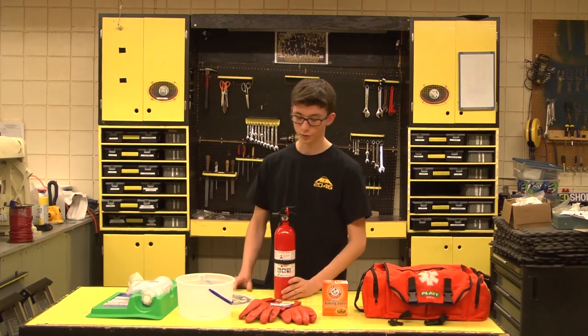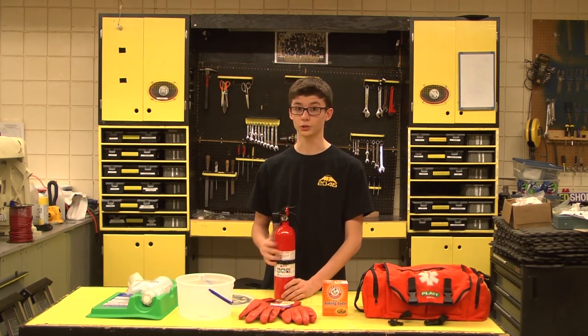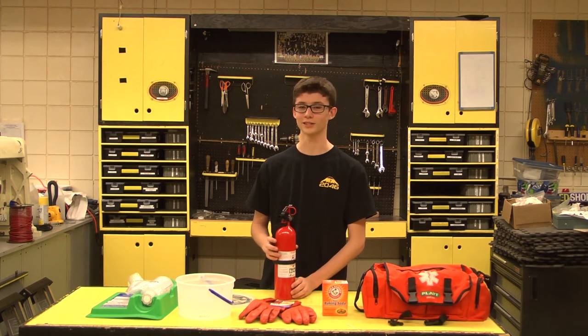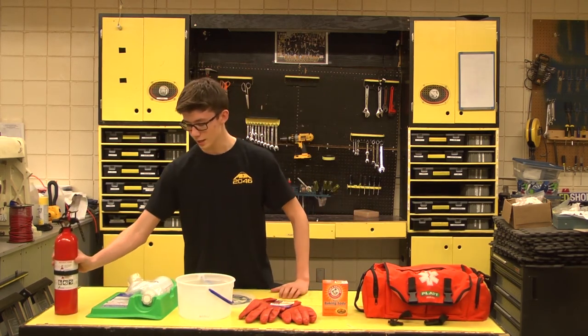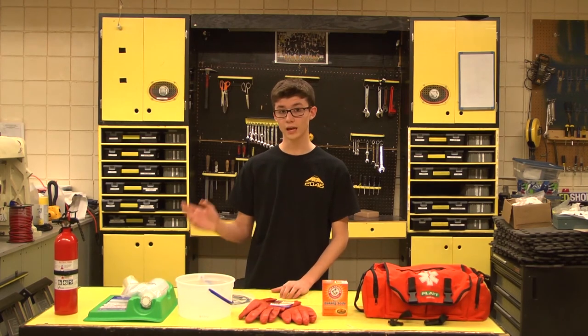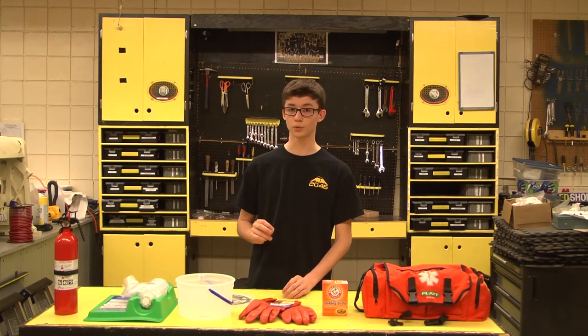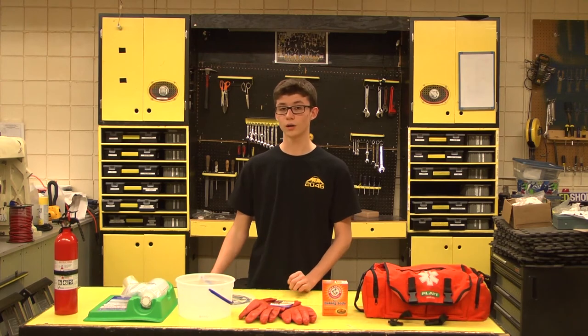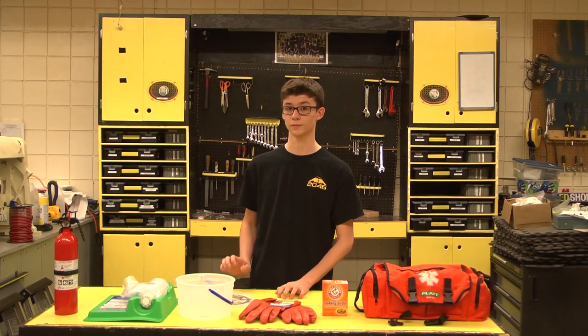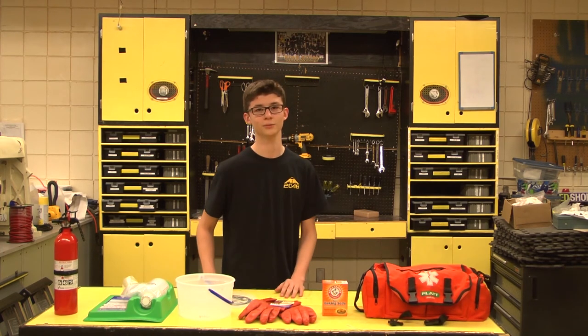Another great thing to have in the pits is a fire extinguisher. In the instance where there is a fire, it is very helpful to have one of these. Also, in the instance where you have material in your eyes or you're dealing with a leaky battery and get acid on you, it is important that you go to a hospital right away. So it's important during competition season that you know where the nearest hospital is. Thank you. Back to you, Mason and Taylo.